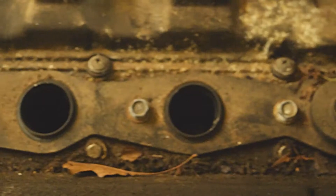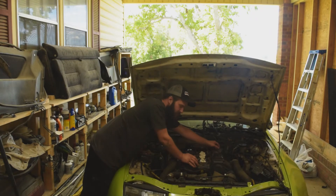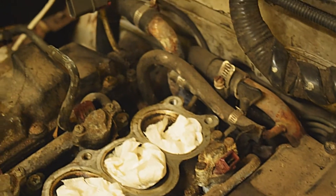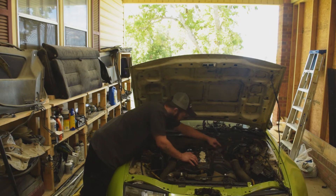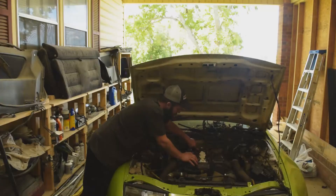I broke an ignition coil, so my plans of getting this thing running today are out of the question. I'm going to have to order one — I was hoping that just the boot came off, but it actually did break the coil. It looks like the two bypass hoses on the rear near the heater core are what's leaking. One of them is hard but doesn't seem to have any coolant coming out, whereas the bottom one that wraps around to the other side of the engine definitely has a split. When I mess with it down there I can hear coolant leaking out, so hopefully just those two hoses will take care of the coolant leak.